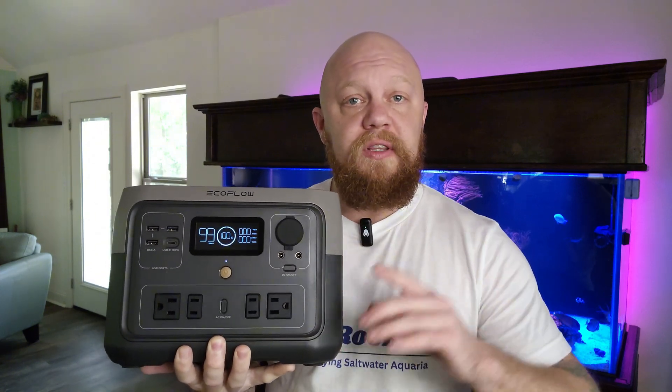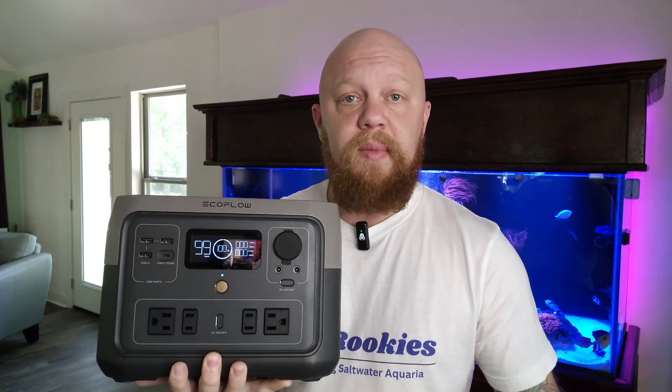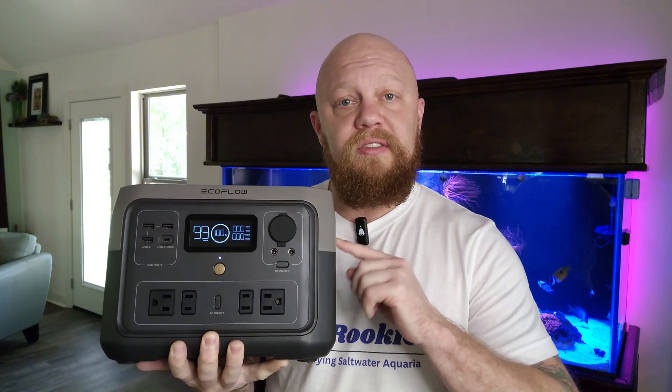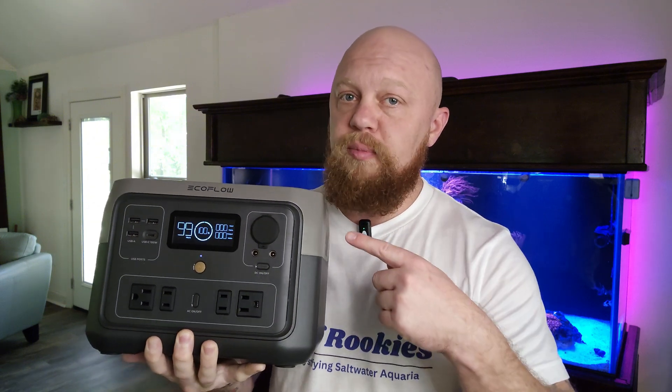This EcoFlow power bank can potentially save your aquarium from its demise. I got this one on Amazon — there is a link down in the description if you want to check it out. They're $300 to $500 depending on which one you get, but this simple investment can be what saves your tank from thousands of dollars in losses. Not sponsored, by the way.